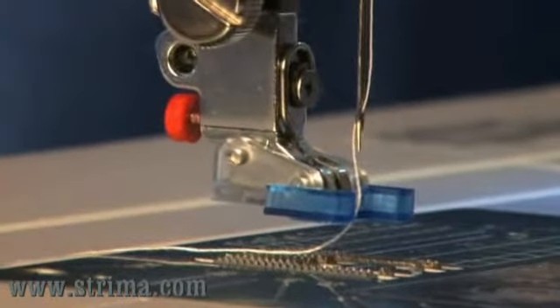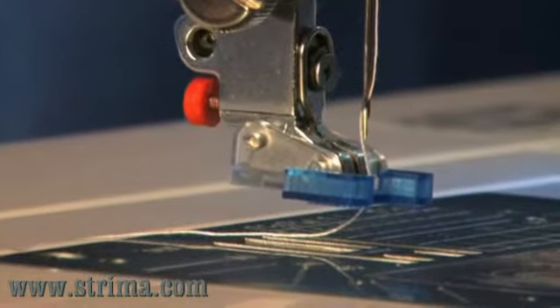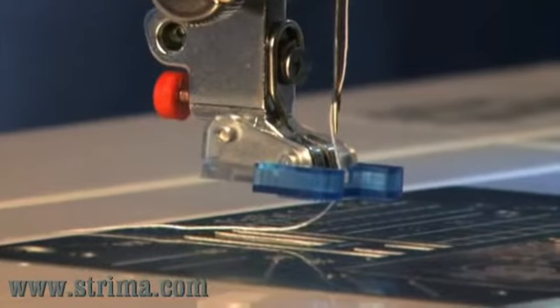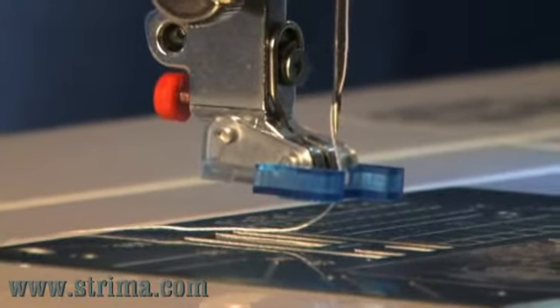Some Janome machines have a button sew-on feature, which will automatically lower the feed dogs. Or you can use a zig-zag stitch, but be sure to lower the feed dogs manually.